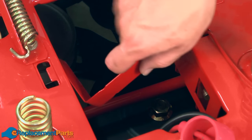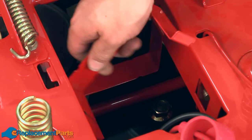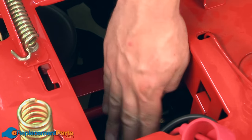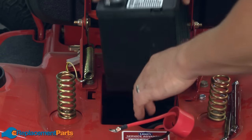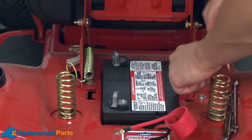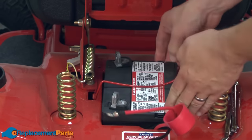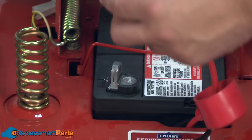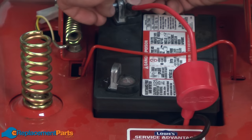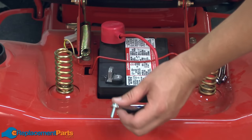Now I'll reinstall the battery support straps. Now I can install the battery back into the mower and secure it with the strap. Now it's just a matter of reconnecting the wires — we start with the positive wire and then the negative wire.